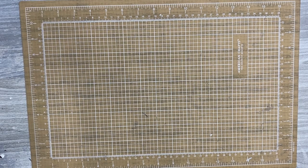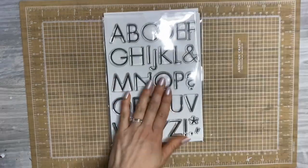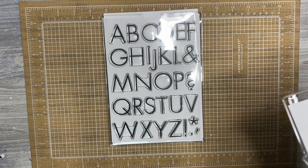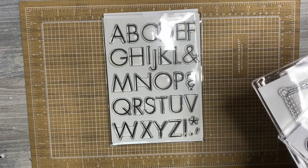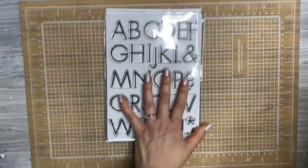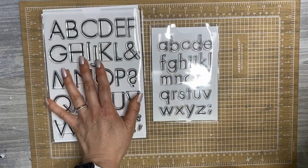I am obsessed with these new alphas. Love them so stinking much. I love the simplicity of them. I think they are just gorgeous — I just really like them. They're a really, really simple, minimal style, so I'm here for that. I got the uppercase and the lowercase — this is a four by six and this is a six by eight, in case you're wondering.